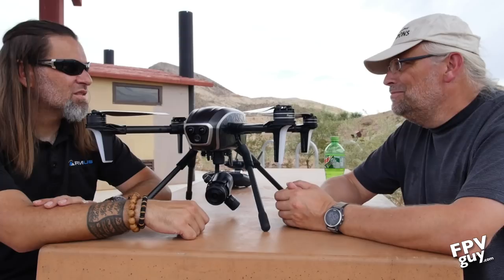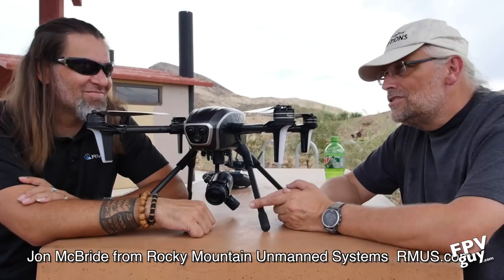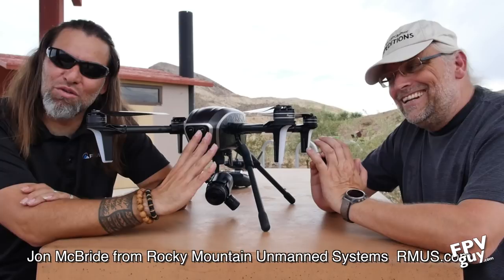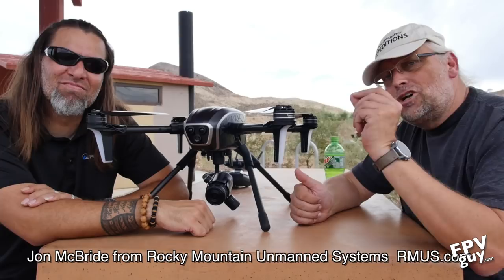There you have it — that's John McBride from Rocky Mountain Unmanned Systems. Make sure you click subscribe in the corner of the screen and we'll see you in more videos. Copy and paste the link from this video out into user groups or wherever you hang out on Facebook and share these videos. Thanks guys — let's go fly more stuff!